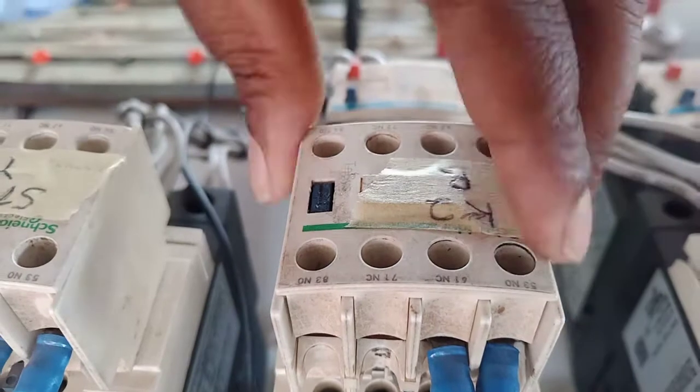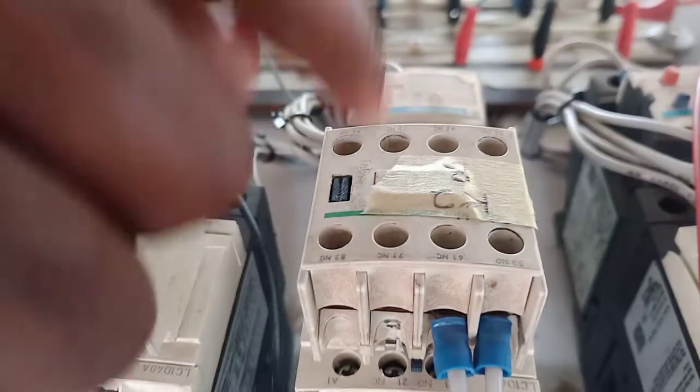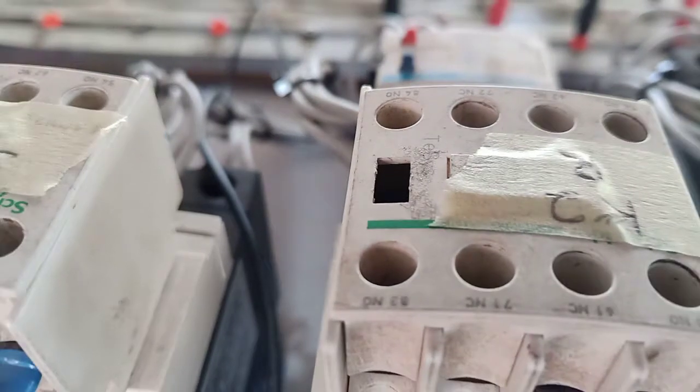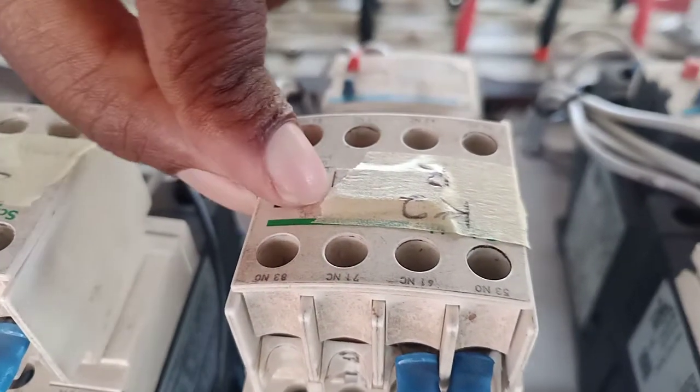We are now switching on Motor 2. This is the contactor for Motor 2 — don't confuse it for a motor, it's a contactor to power Motor 2. This is the start button for Motor 2. You can see the contactor for Motor 2 has switched on — the plunger is sucked in.